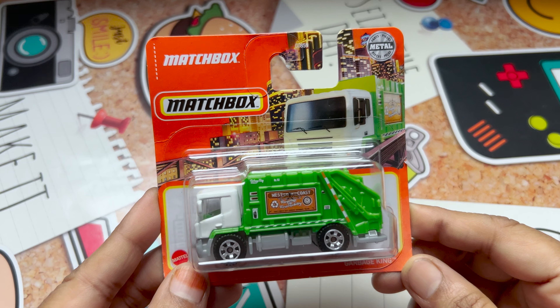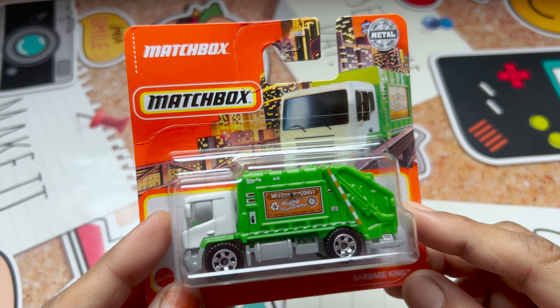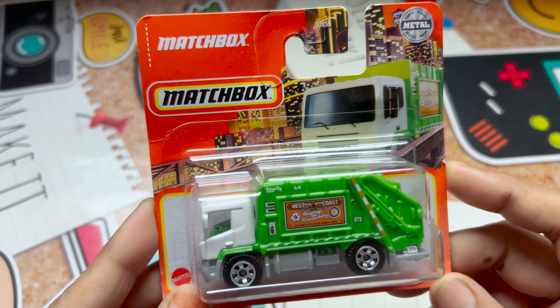Today the video is about Matchbox Garbage King. Before I unbox it, I would like to talk a few words about this Matchbox Garbage King.